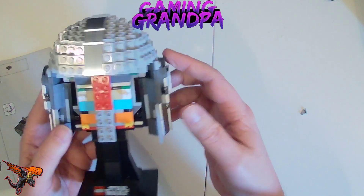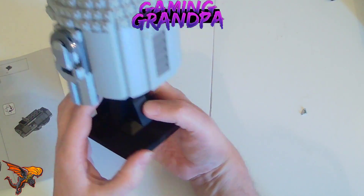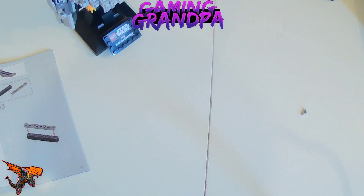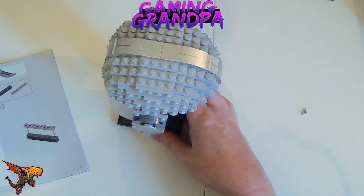Looking pretty good now — if you look from the back it looks complete. So that's part four done! Just one part left: putting the visor on at the front. Join me in part five as we finish off this build. I hope you enjoyed it — see you soon, bye guys!